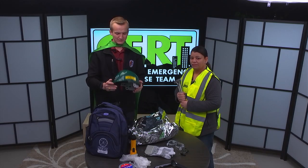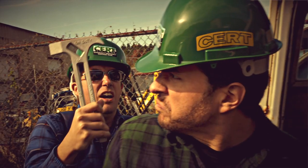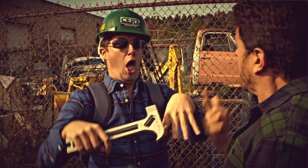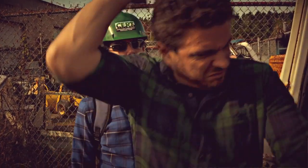Tip number nine: the hard hat. It can be used in case someone thinks you're the zombie. Put the hard hat on and now you're very clearly not the zombie. Safety first — hard hat.